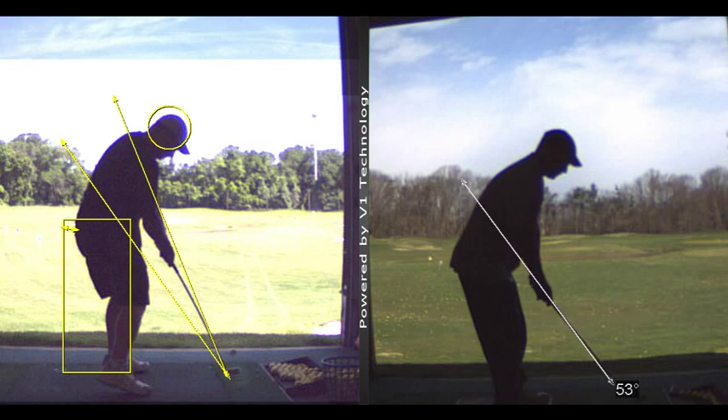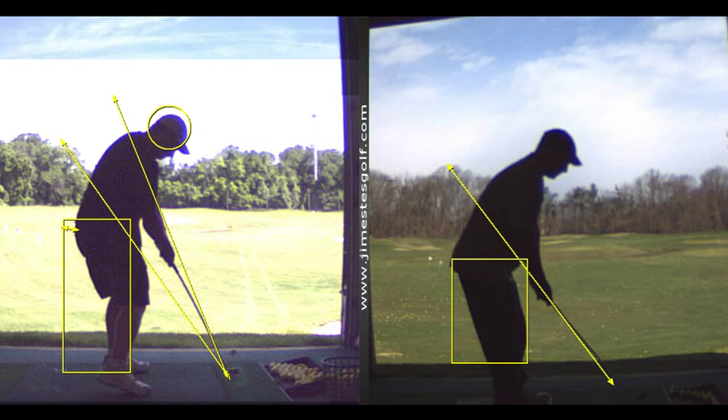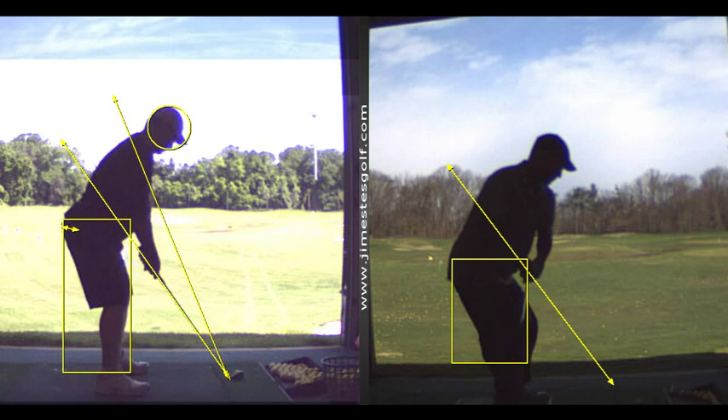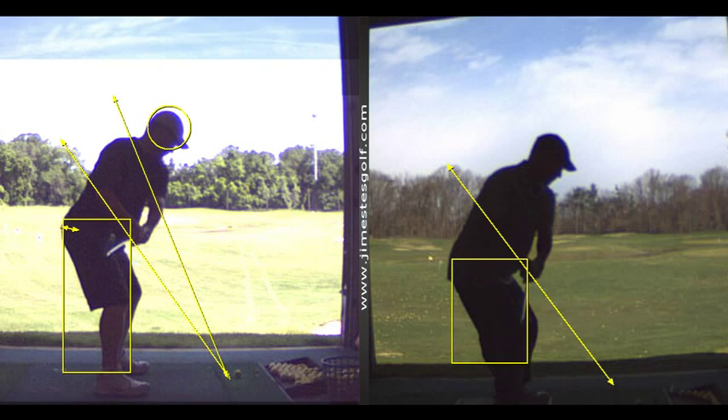You had this lesson back in March. Your takeaway was messed up — too much wrist. Now your takeaway is much better, it still gets a little inside. I want the club head to stay outside the hands and I want you to keep the angle in the left wrist.